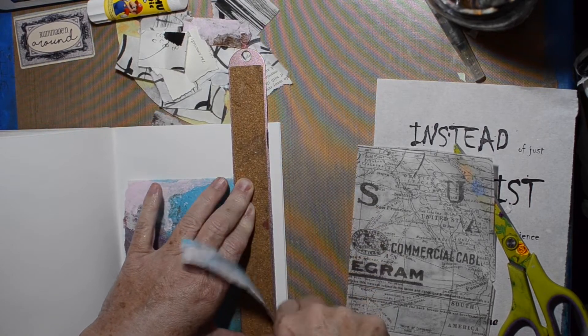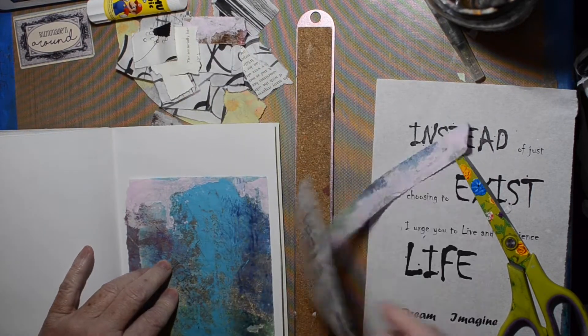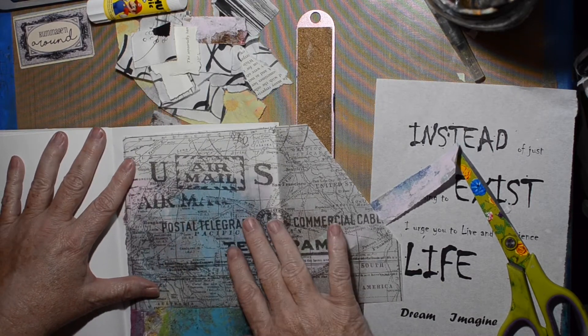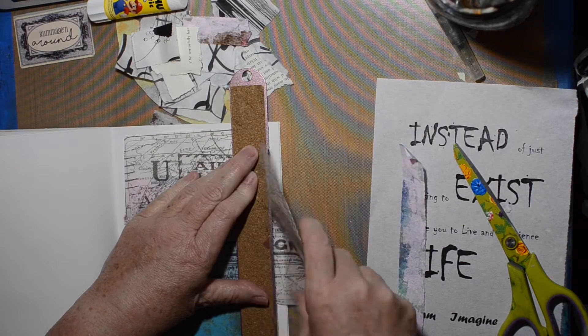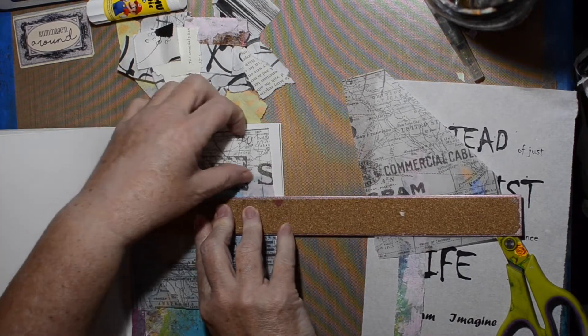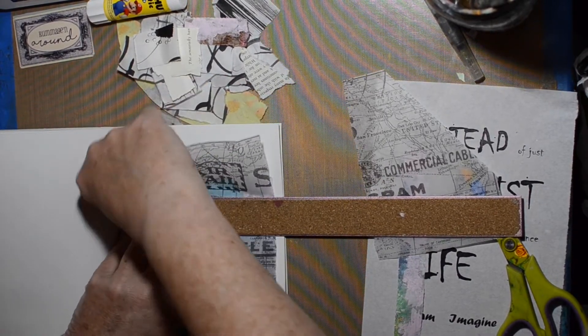Using the same collection of random scraps that I've been using on the last three. I have just one little bit of that color painted deli paper left and I'm going to use that along with this Tim Holtz tissue, which I hadn't added to the collage yet, and create the background or the main body of the thing.